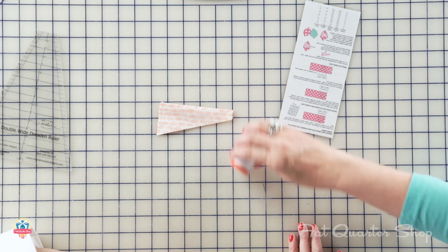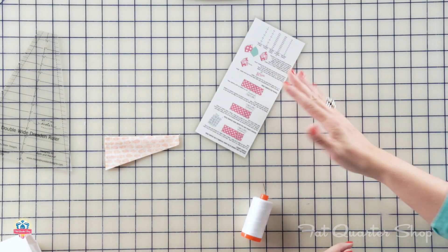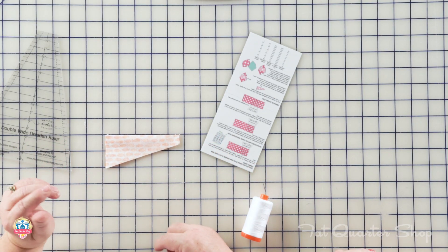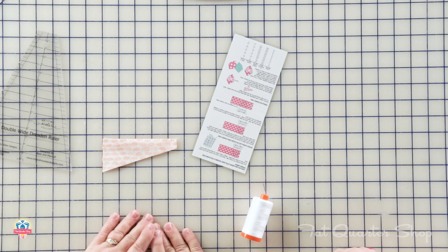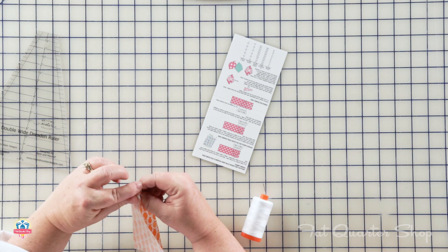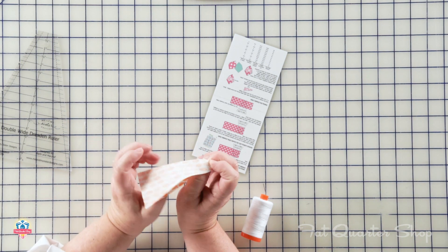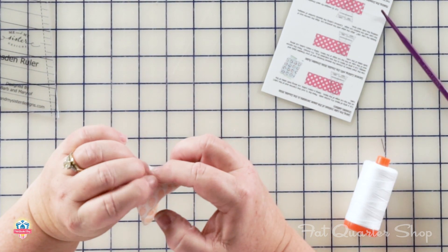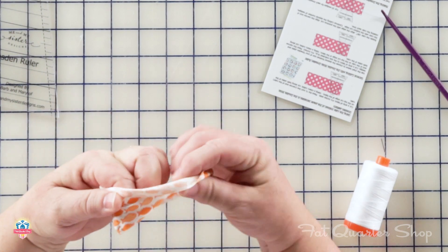Barb and Mary did something genius — they took the sheet that came with the ruler and laminated it so you won't lose it. Some have said just punch a hole in it and put it on a ring with all your other instructions. So from here, we've stitched up both ends. We're going to turn these, finger press your seams open, and pop those out. Now you can have asbestos fingers and press that with the iron, or just spread them open and pop them out.